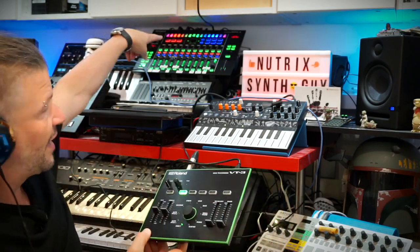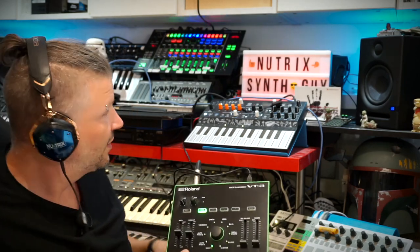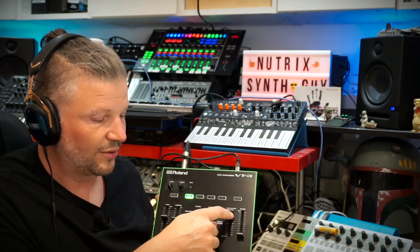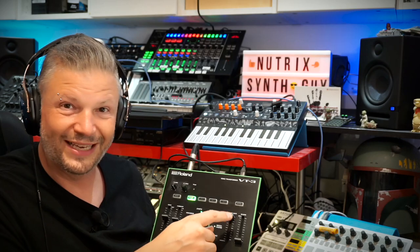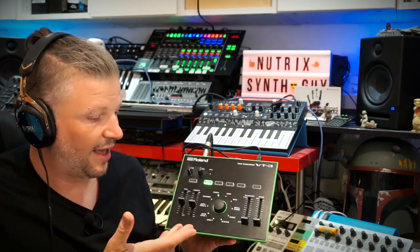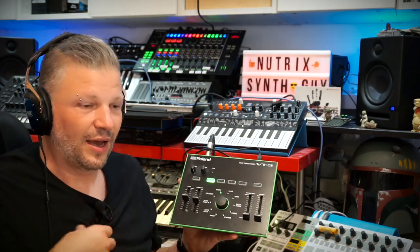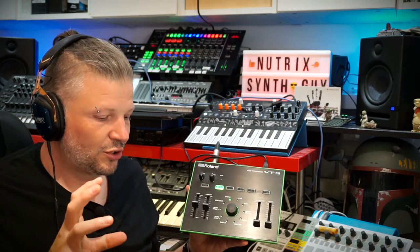One reason I still keep this vocoder box is that my MX-1 mixer doesn't have a microphone input at all — it's only line in and digital in. So if I want to plug a microphone in I can use the USB of this one into the MX-1, and then use this as the microphone input. I just bring down the effects and have the direct sound — no background noise, no hiss, it's very clean and it's not in front of my face. You can really hear how much difference the preamp makes.